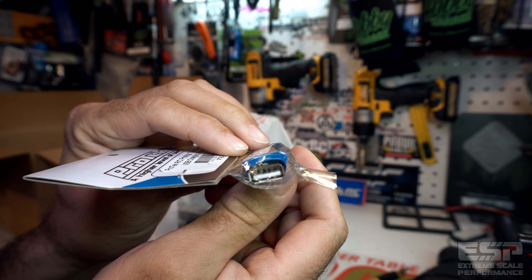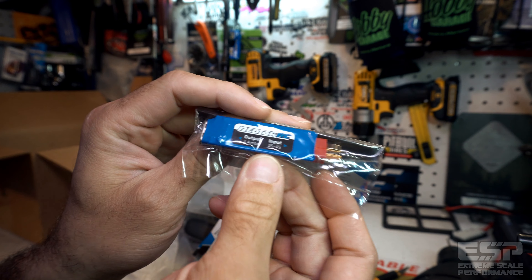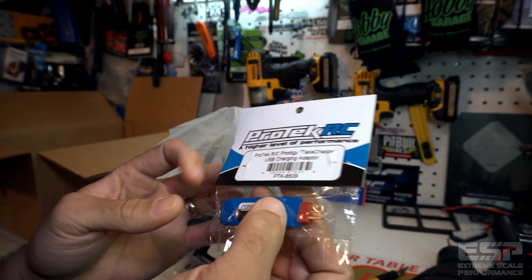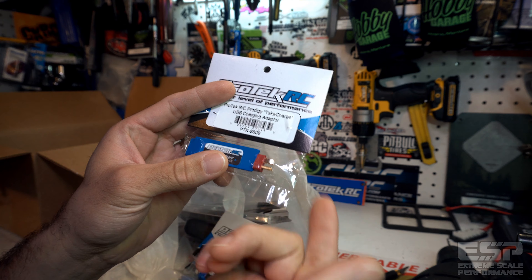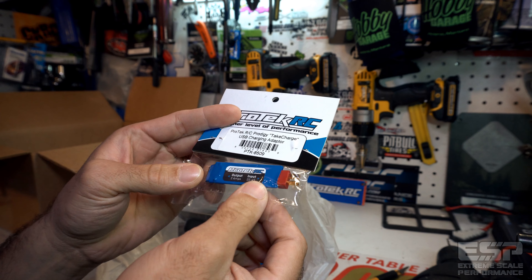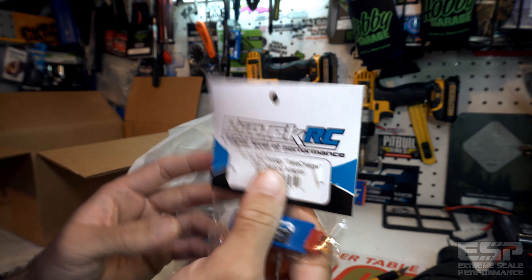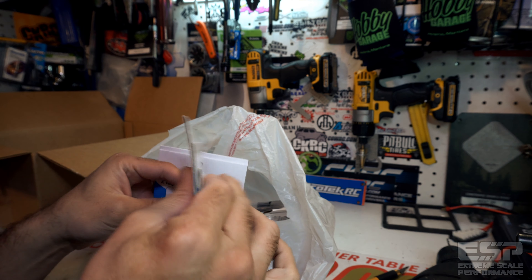Straight to a USB on the other end. The input is a 2S to 4S Deans input and a 2-amp USB output. That is actually really cool — you guys know what that means? That means you can charge your cell phones, have an auxiliary light, stereos, all kinds of stuff just from the battery. You can have onboard USB if you want to. This just opened up the door for some things — I'm excited about that.